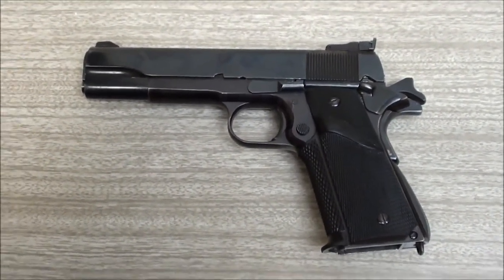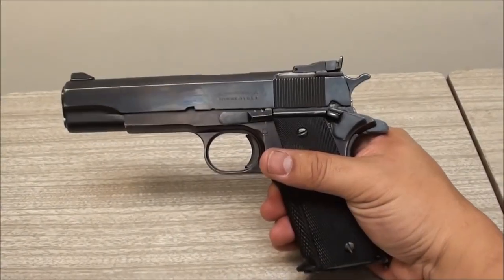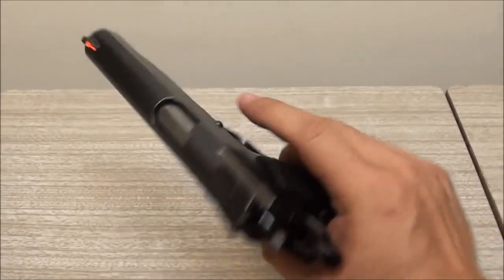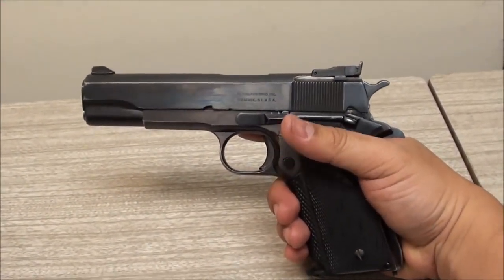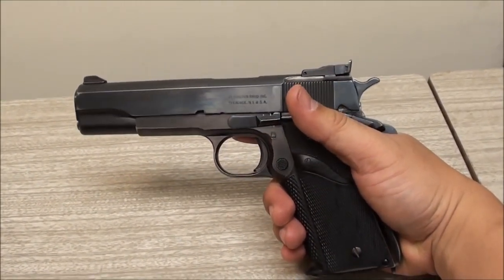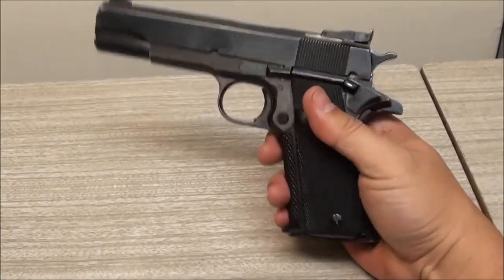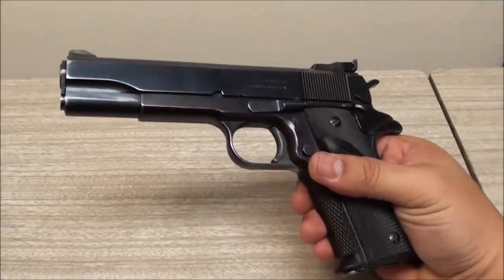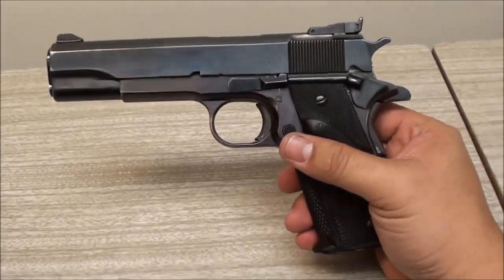If you have one of these, you don't really have a collector's item. You could talk for days if not years about these guns because there's just so much history behind them. They've been in service with the military for 70-something years and they're still one of the most popular guns on the planet. I'm not going to try to educate you on all that - I'm just going to talk a little bit about the 1911 in general and this particular model.